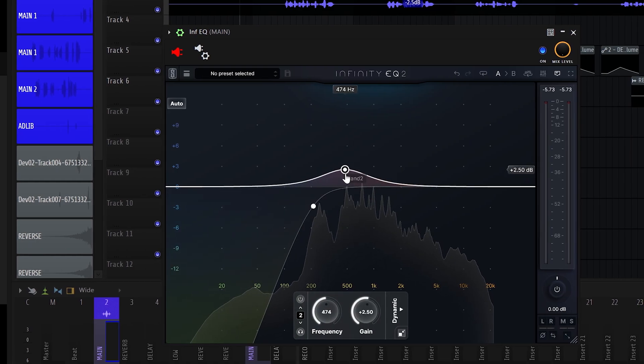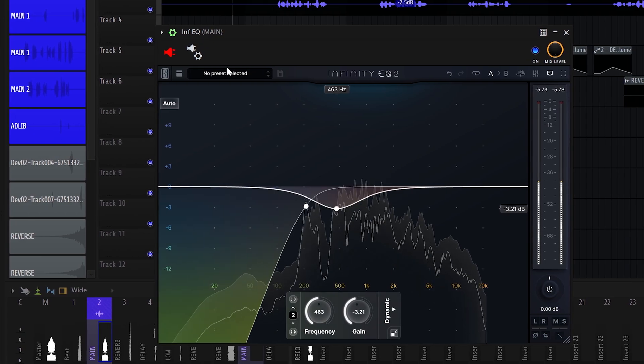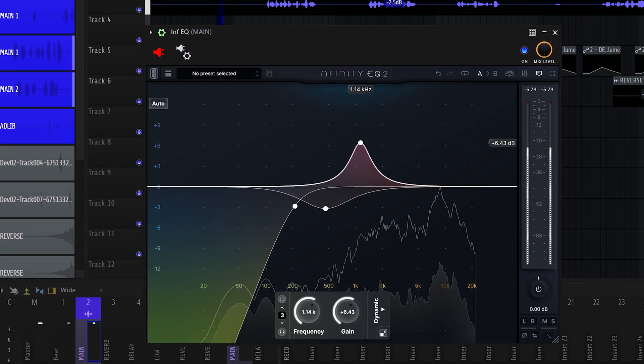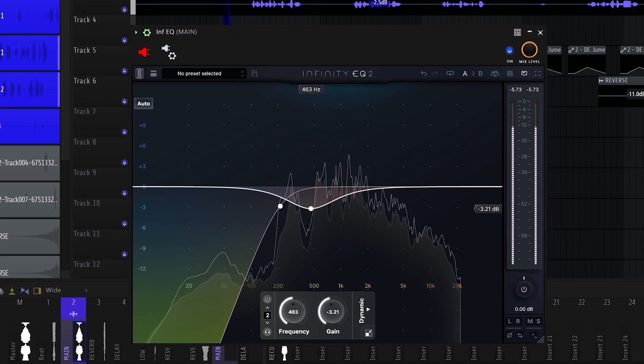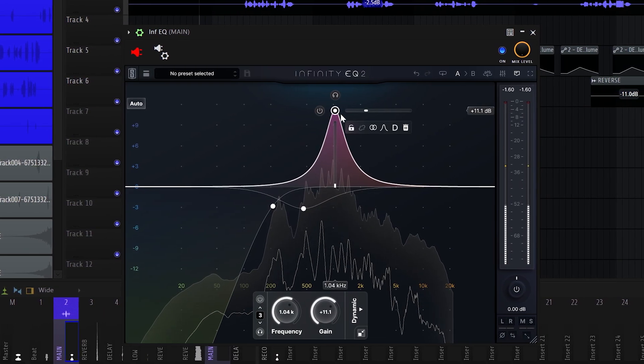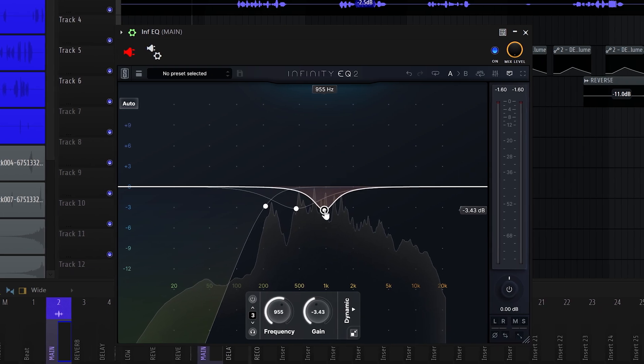Next, let's create a bell. This is a very boxy vocal — by boxy, I mean there's lots of frequencies pushed up in the mids. It's really, really rough, so let's turn that down.